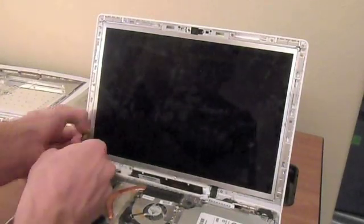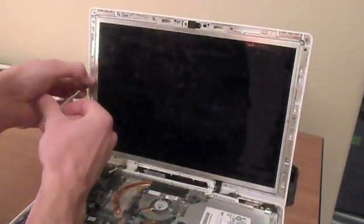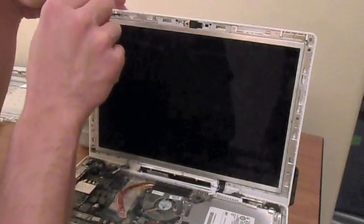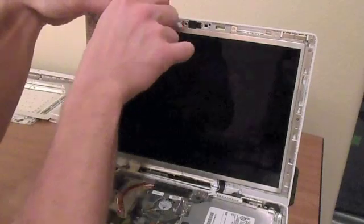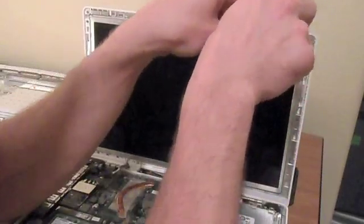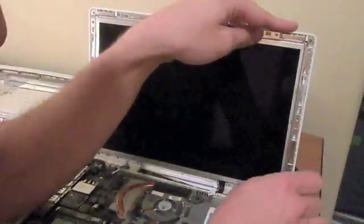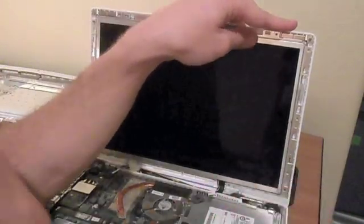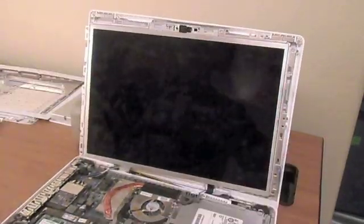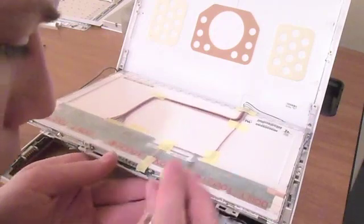Now unscrew the LCD panel from the computer. There are screws right around the metal frame that holds it in. Undo all those screws except for the two tiny screws on either side of the eyesight — you need to take those out too. Once it comes out, look at that little metal frame around the panel — there are screws sticking in on all sides.